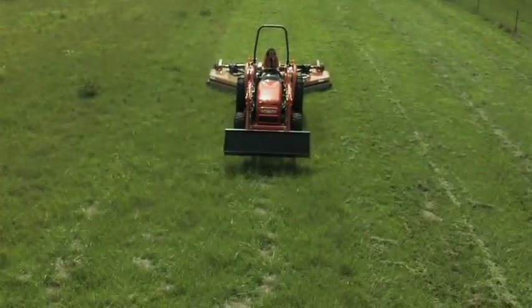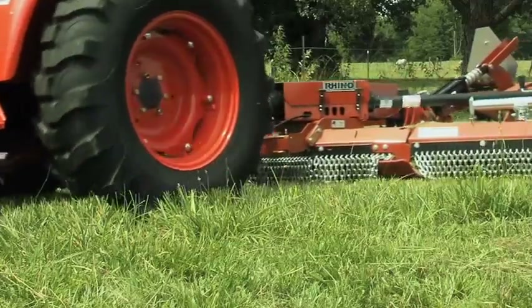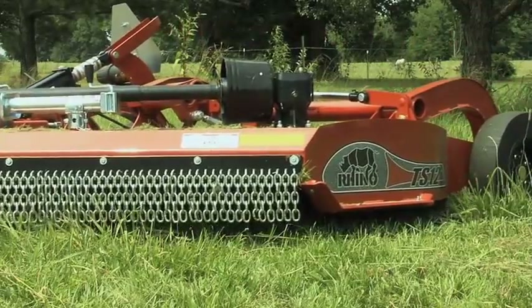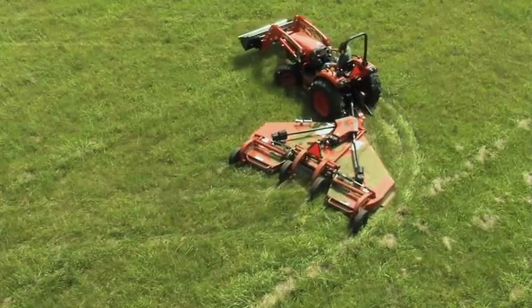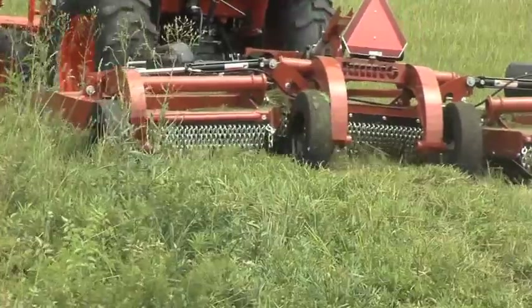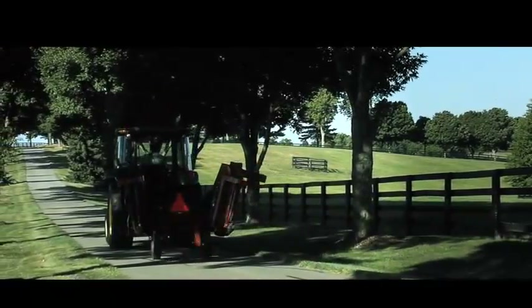If you're looking for the versatility and durability of a Rhino flex wing cutter but don't have a tractor large enough to pull a 15-foot unit, the TS-12 Stealth flex wing is for you. It offers features that large operations and smaller hobby farms can take advantage of — from its single point hydraulic system and shorter turning radius to its ability to work in uneven terrain, the TS-12 Stealth has everything you want in a lighter duty flex wing.